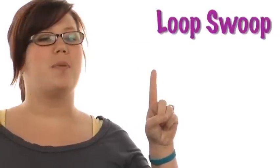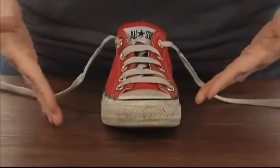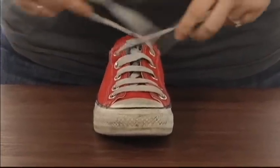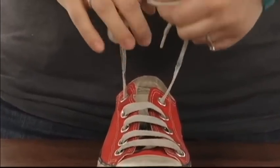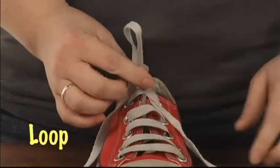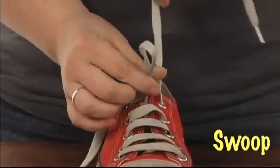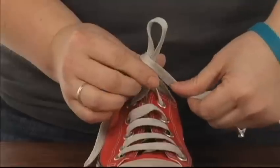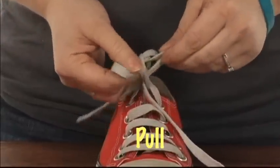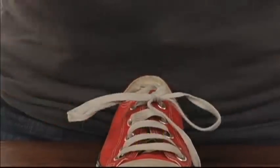The first is a loop, swoop, and pull. First, you're going to take your shoe, place it in front of you or on your foot. Take the two strings, cross them over. You're going to tuck it under, pull it nice and tight. Make one loop here. Take the other one, take a swoop around. Push it under with this little finger here, where you'll find another loop, and pull it tight. Loop, swoop, and pull.